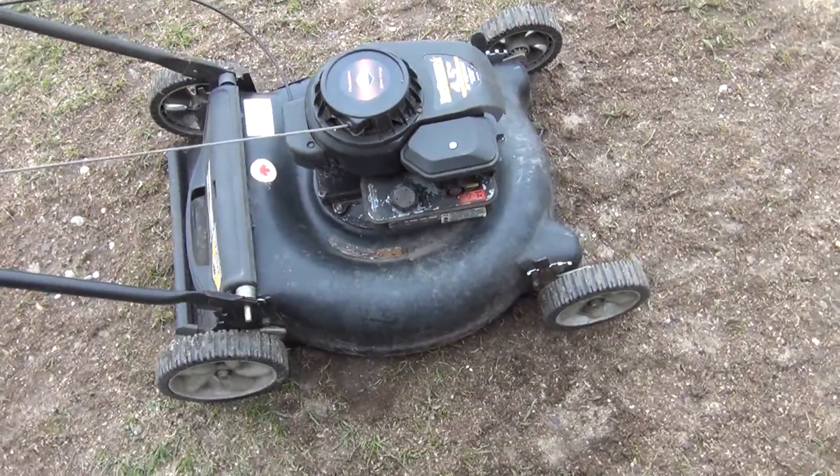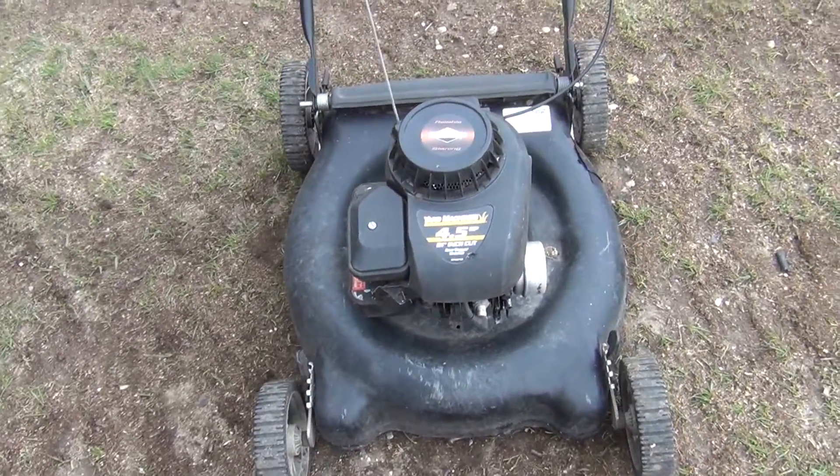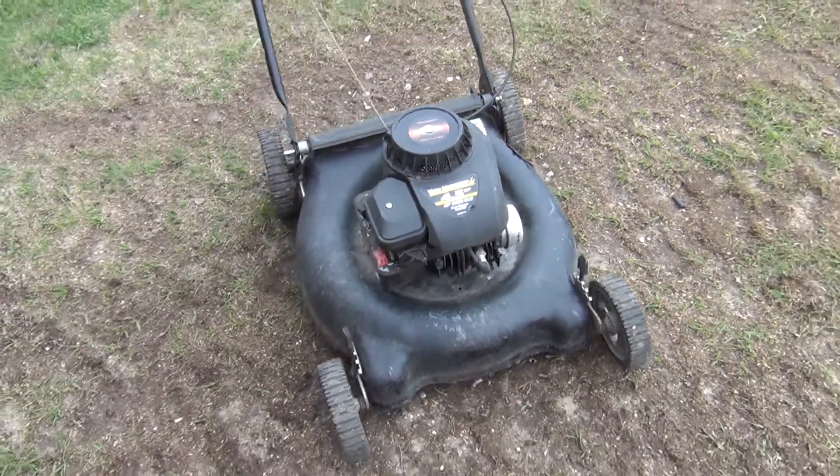Well, there you have it folks — a perfectly good running lawn mower. I hope this video helps. If you have any questions, hit me up in the comment section. Thanks for watching.